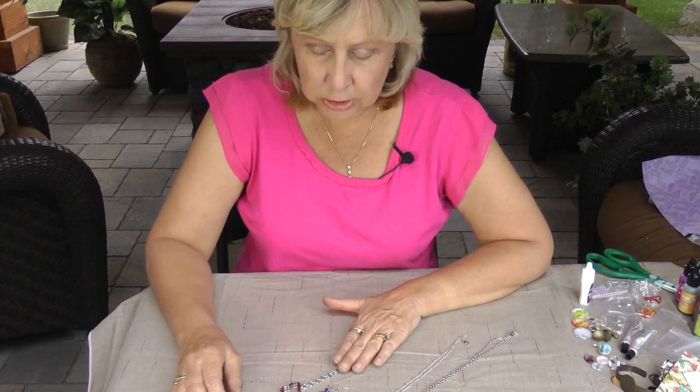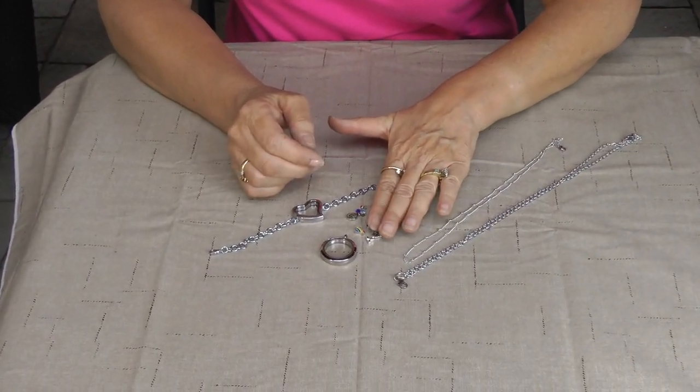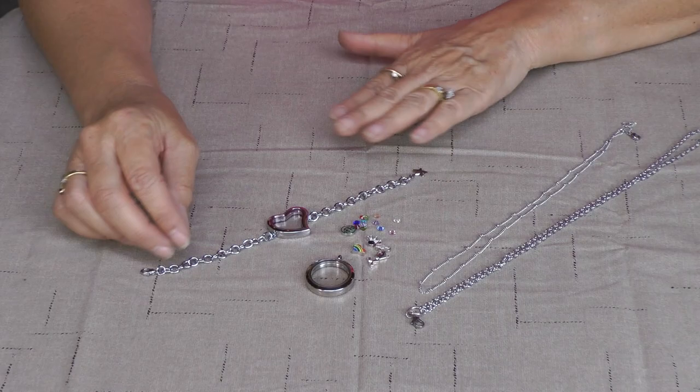Hi, it's Karen from Willow Run Crafts. I'm here today to show you about my personalized lockets that I carry in my shop. These lockets hold your precious stones, your different types of charms, any way that you want to decorate it.